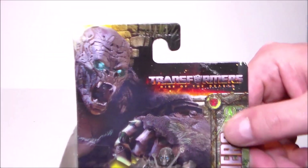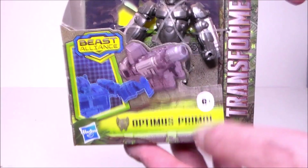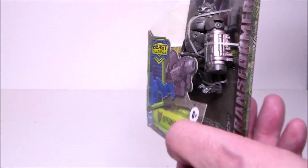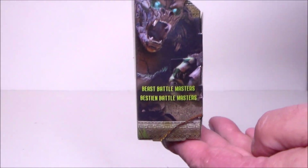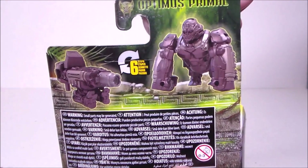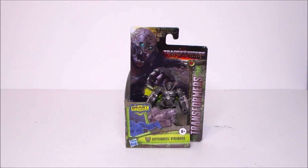I really like that Monkey Bot right there — looks cool. There he is turning into a weapon, very cool, just kind of weird. We get some more artwork on the side. There's the back of the package with gun and monkey mode, and that's really about it for the box. Let's go ahead and get this guy out of the package and see what we think.